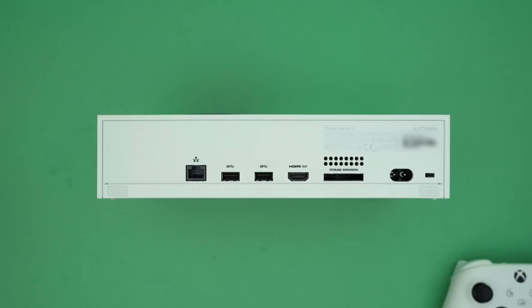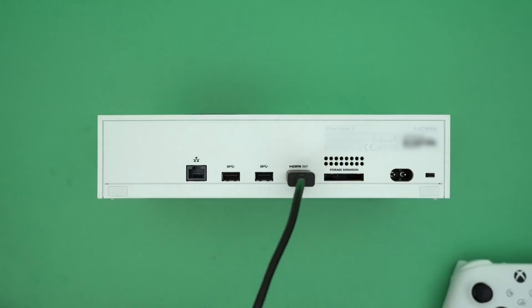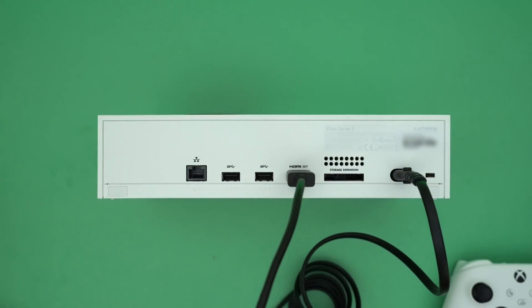Next to that we obviously have the power as well. Now let's get everything plugged up. In this setup I'm actually gonna plug this into my monitor to sit it right underneath my desk. So all I'm going to plug in is my HDMI and my power, and I'm actually gonna use this for wireless instead of wired. So let's get this all connected up and move on to the next step: setting up the Xbox Series S.